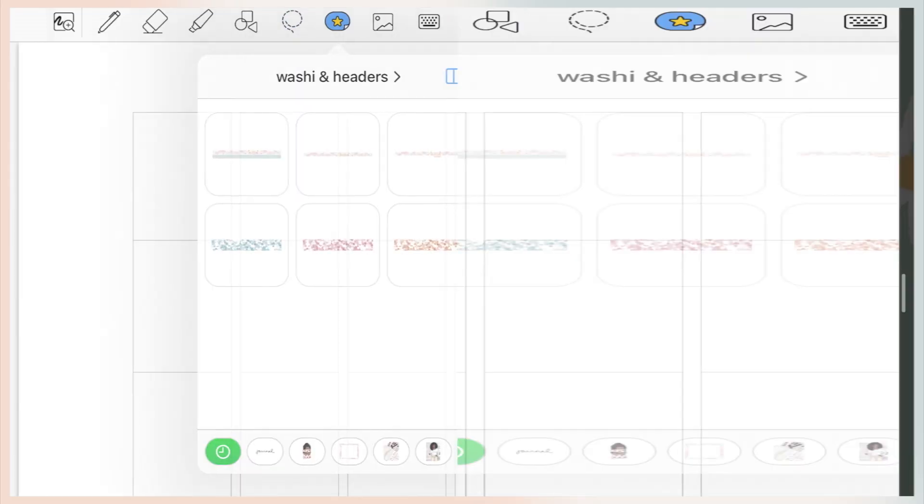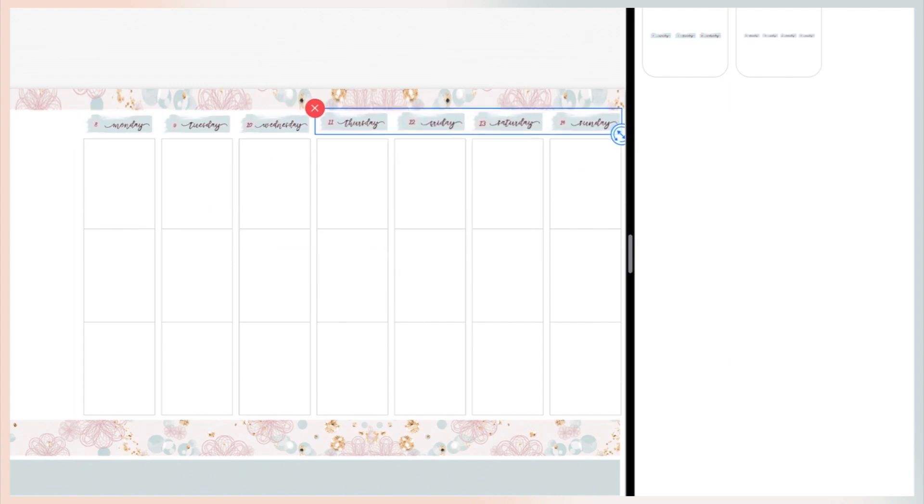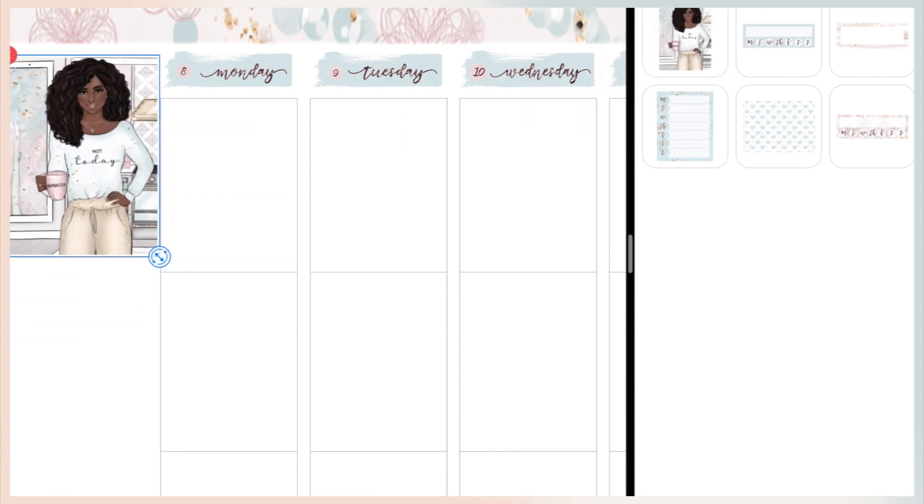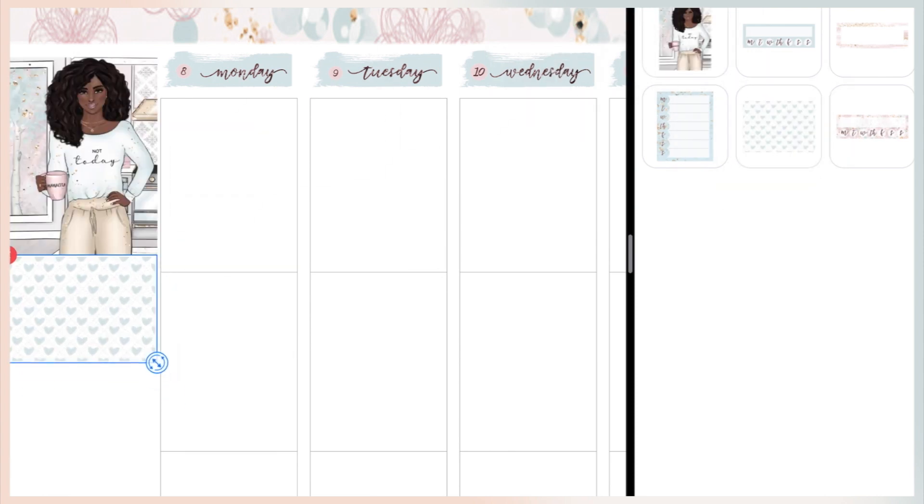Hey everyone, welcome back! This video I am memory planning the week of Mother's Day, which is May 8th through the 14th. I hope all the dog moms and human moms had a great Mother's Day. The kit I'm using this week is a Mother's Day kit from Print Pedicо Bandit — it's a digital kit that is still available in her shop. All the kits and stickers are linked in the description box.